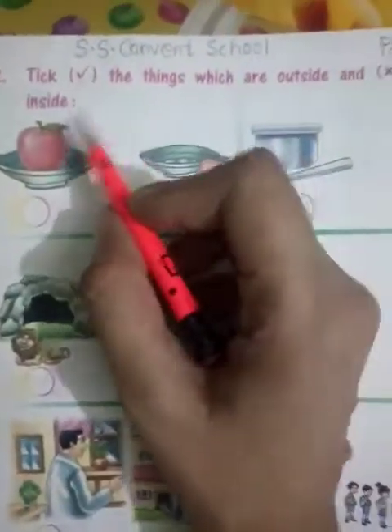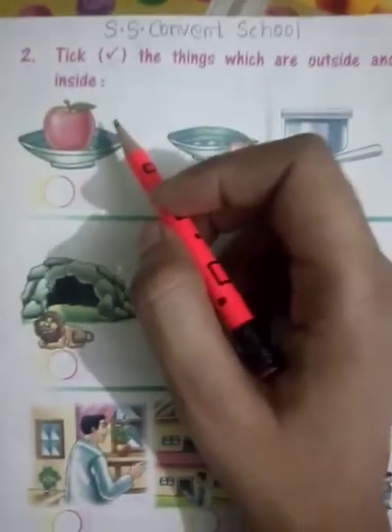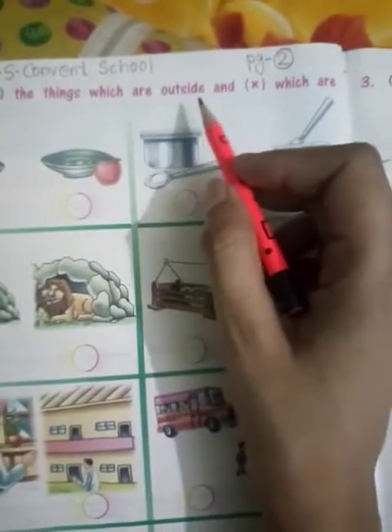Now turn the page. So here the next question is: tick right on the things which are outside. What do you want to do outside? What is outside?